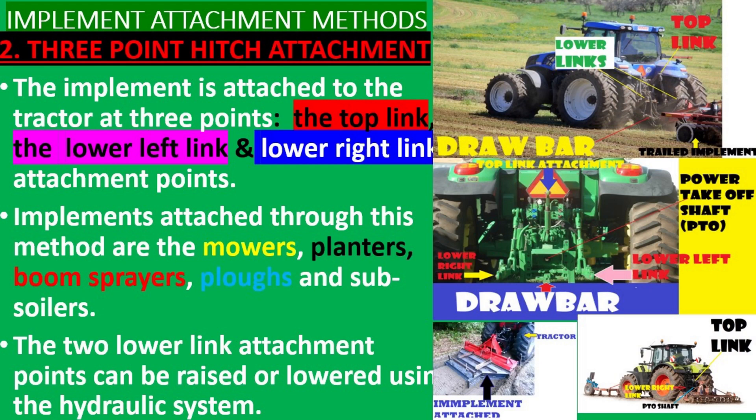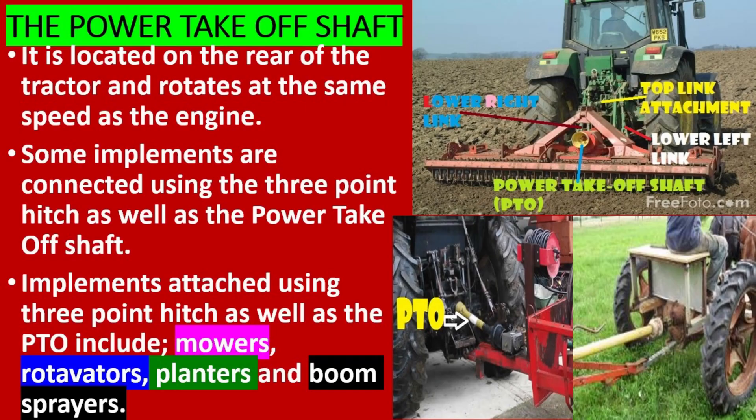The two lower link attachment points can be raised or lowered using the hydraulic system. The power take off is located on the rear of the tractor and rotates at the same speed as the engine.